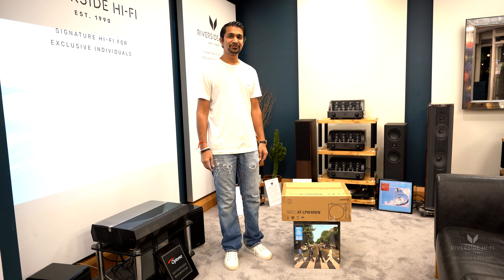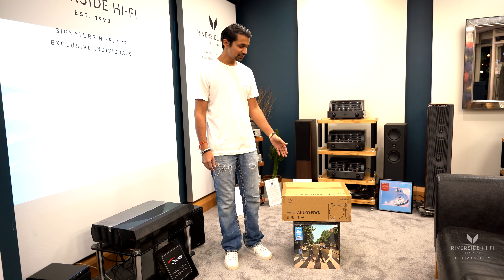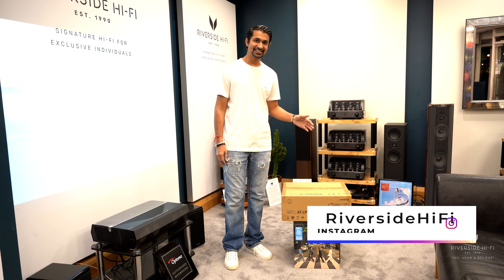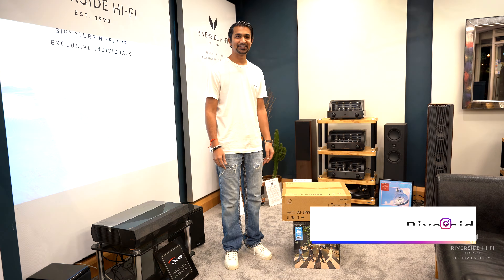Hey everyone, it's Finn from Riverside Hi-Fi and we're going to be unboxing the Audio Technica AT LPW 40WN turntable for you.